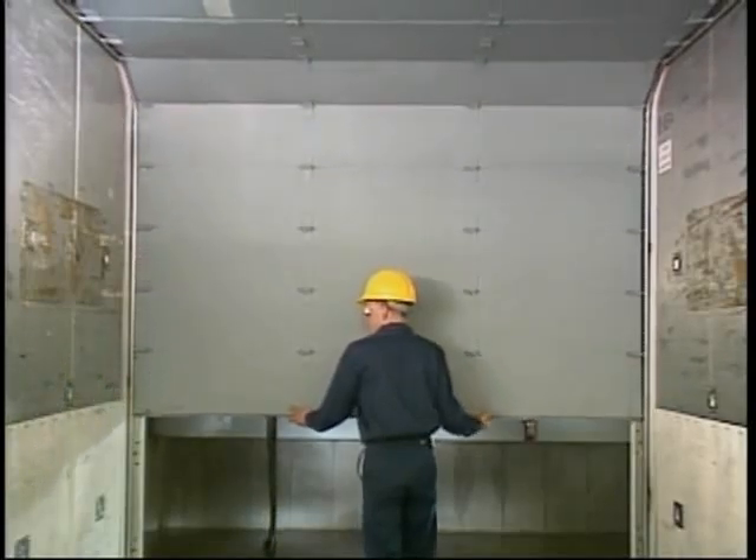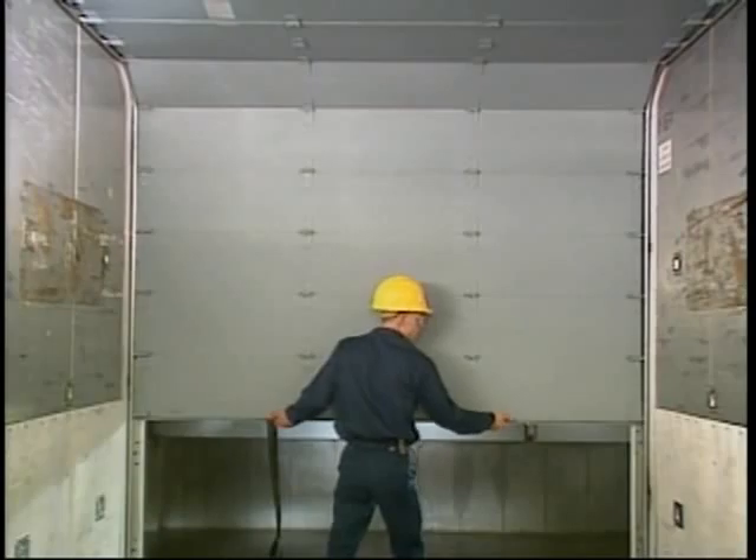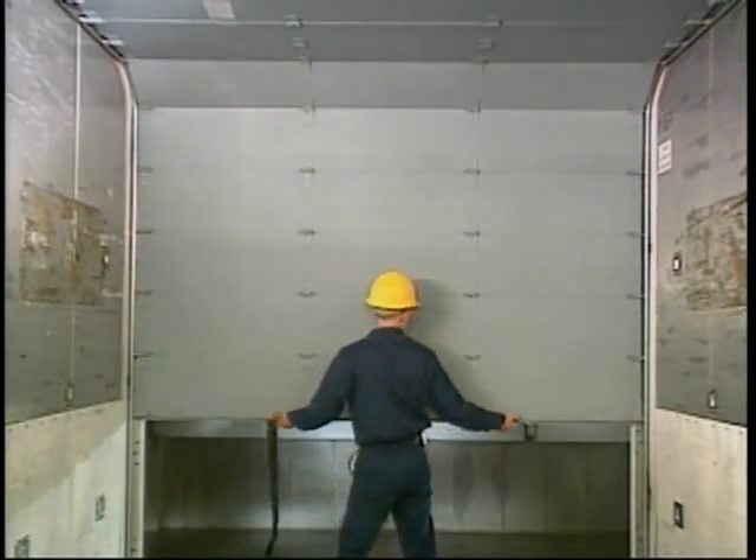Check the amount of side shift movement in the door. There should be no more than 3/8 inch total. You can adjust this movement by adding or removing spacer washers located on the rollers at the first panel joint from the top and bottom. These washers serve to center the door within the door opening, and play an important role in smooth door operation.